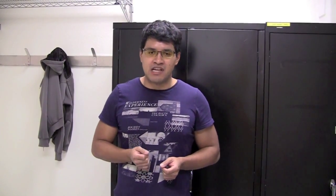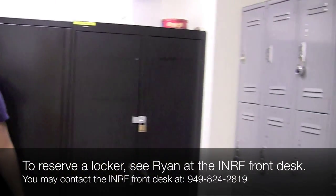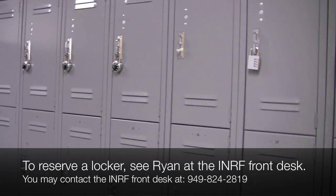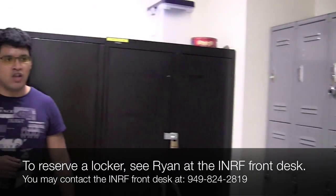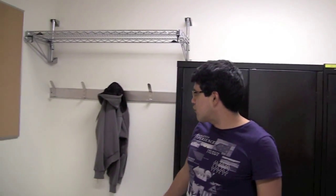Before you go in, there are a couple of things I wanted to mention. If you have a backpack, a jacket, or a laptop, we have lockers available here. These lockers are available for use — talk to Ryan at the front office for more details. Otherwise, you're welcome to use the shelf space or the racks to store your valuables. We're not liable for anything that's lost or stolen, so please take care of your stuff. That's why we provide lockers.